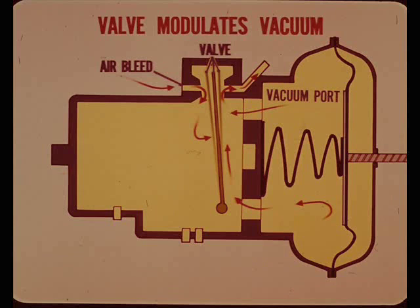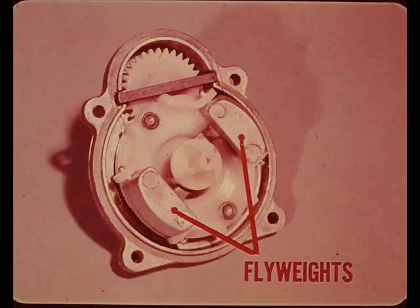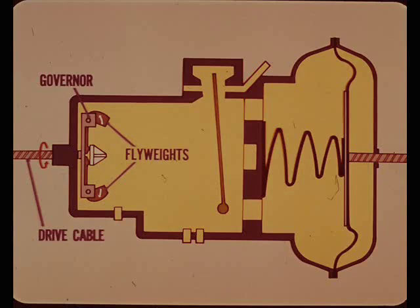The valve moves closer to the vacuum port to prevent over-speeding. What controls the position of the vacuum valve? Car speed and a flyweight governor. The governor is driven by the drive cable. As the flyweights are turned faster, centrifugal force moves them outward.